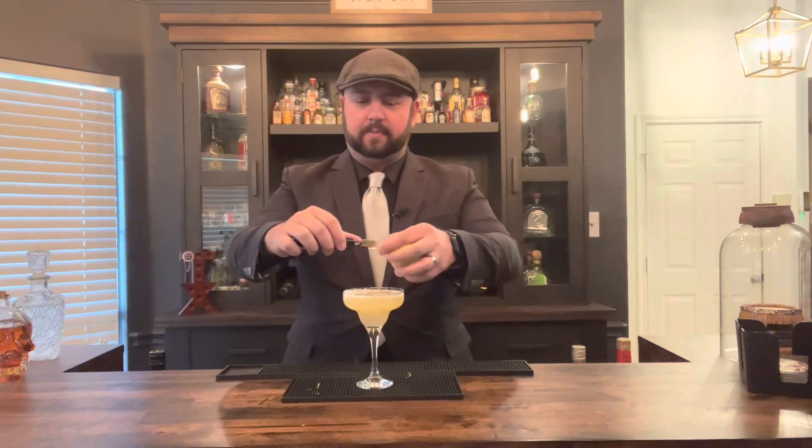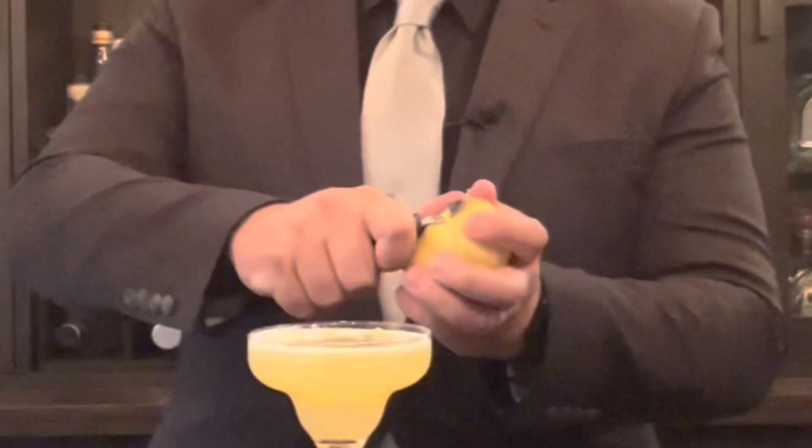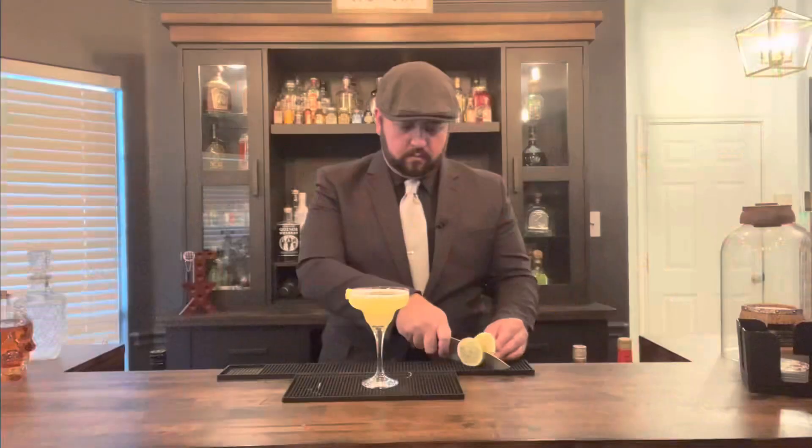I'm also going to use the zester to get a little peel for my lemon twist. Stretch it out over your lemon meringue martini — you can roll it up a bit. On the other side you can add a lemon wedge.